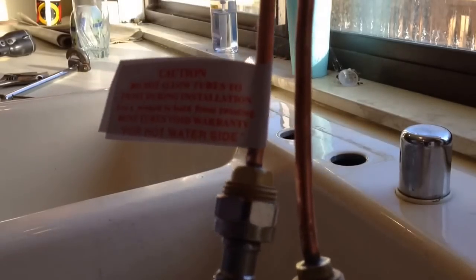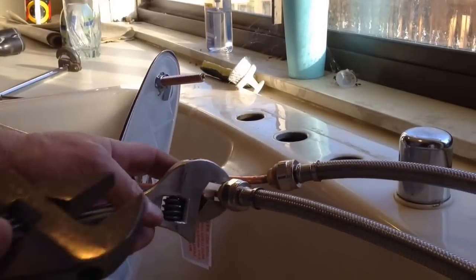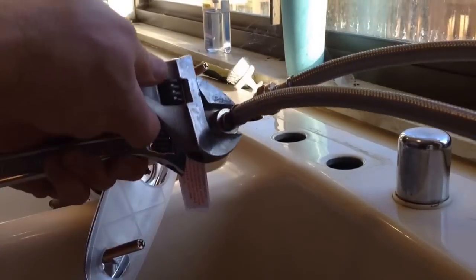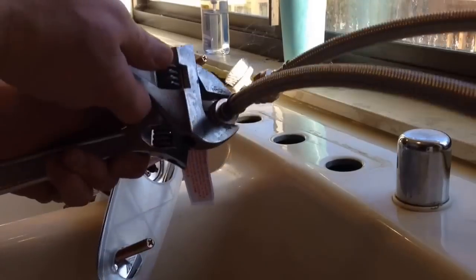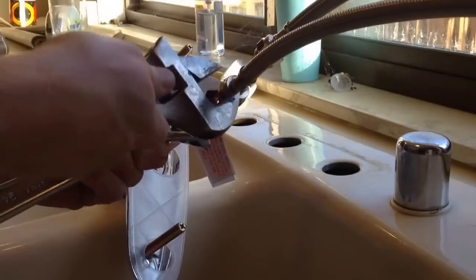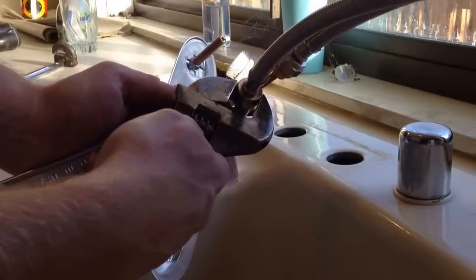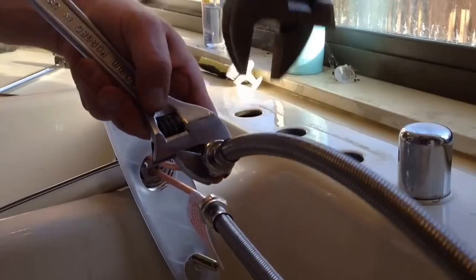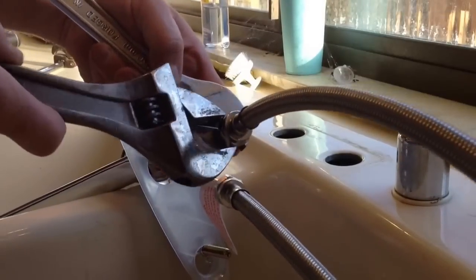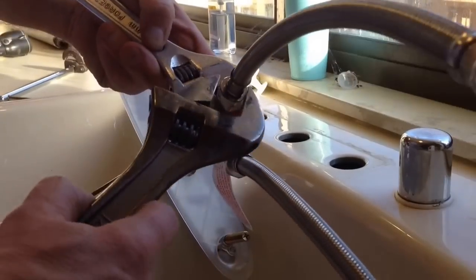These supply lines are braided stainless steel, which keeps them from crimping if I have to bend them a little, and keeps them from bursting. Once I get them hand-tight, the label says you've got to keep the tubes from being twisted, so I want to put a wrench on each side and keep that tube from twisting. That will damage the faucet and won't be covered under any warranty if you happen to crimp or bend the supply tubes attached to the faucet. So I'm going to tighten down my hot and cold supply lines — these are 12-inch; I measured them.